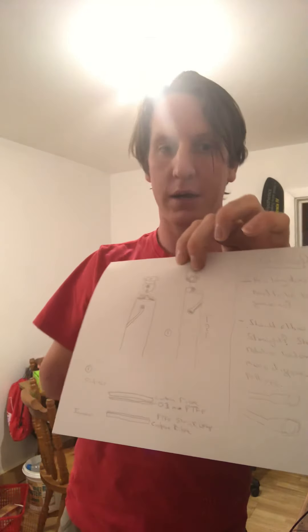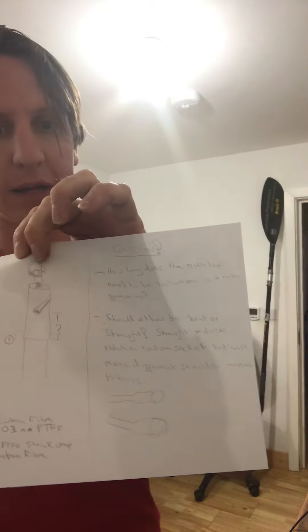I'm controlling that lengthening and shortening with my natural position, so it should flow quite nicely. I tried to draw a diagram but I can send it through. My questions were: how long does the overlap on the sleeves need to be to maintain strength? What's the maximum range we can achieve? And should I keep the elbow bent as it is, or keep it straight to remove those rotational forces I was talking about?